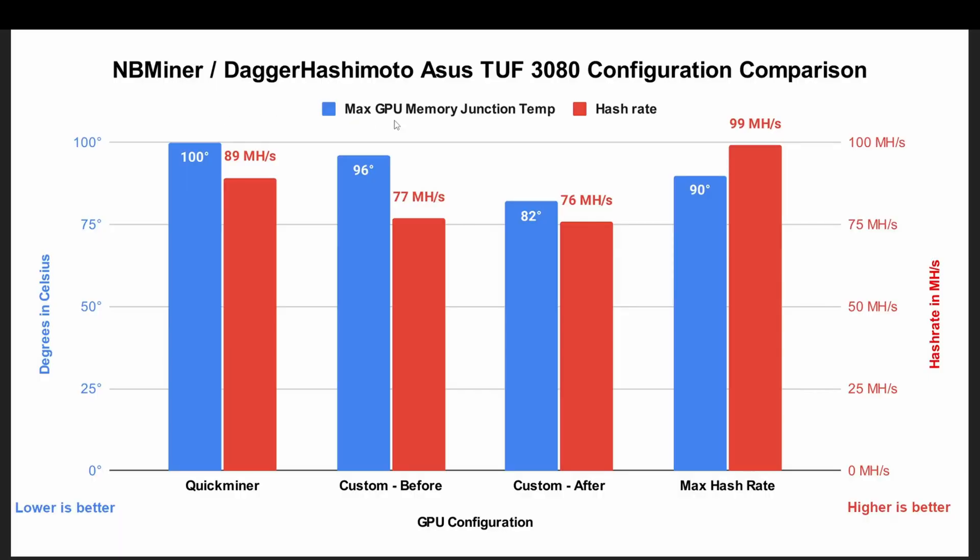I've compiled the maximum GPU memory junction temperature along with the hash rate for each of the GPU configurations during mining. With the memory temperature, lower is better, and with the hash rate, higher is better. With the NiceHash Quick Miner on the light power mode it was going up to 100 degrees Celsius, and this is where I started looking into replacing the thermal pads because I didn't want my graphics card sustaining 100 degrees Celsius. I thought it could do better.